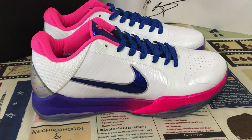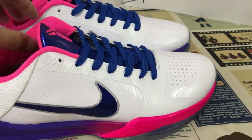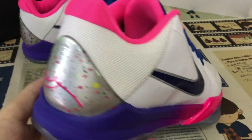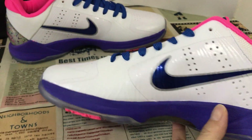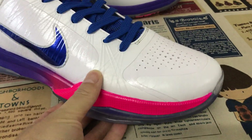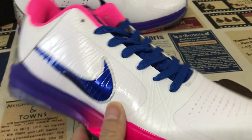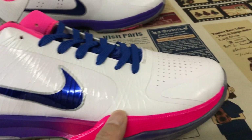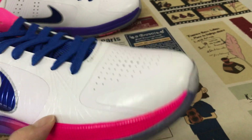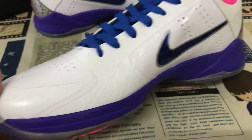Hello friends, let me show you the Nike copy 5KL. That is based on the white color with the snake texture design.